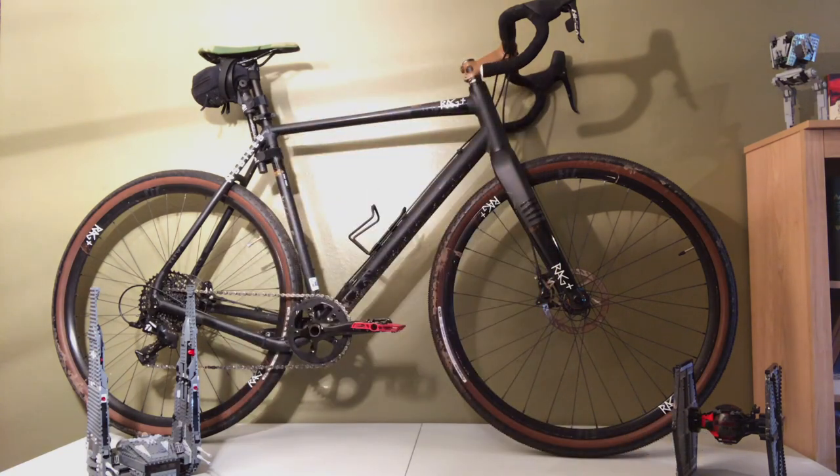My name is John, and I'm going to do a one-year review on this NS Gravel Plus Road Bike. I've been riding this thing now for about a year and a half or so, so I guess it's a year and a half review, and it's been surprisingly a lot of fun.